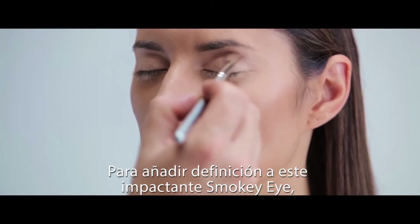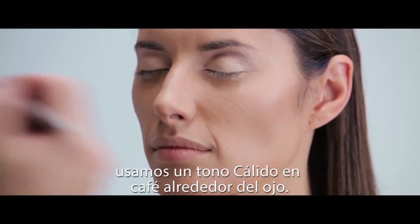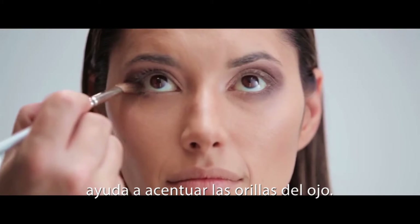To add definition to the sultry smokey eye, we use warm browns and taupes in order to create a hue around the socket line. Continuing the depth of this colour underneath the bottom lash line really helps to accentuate the corners of the eye.